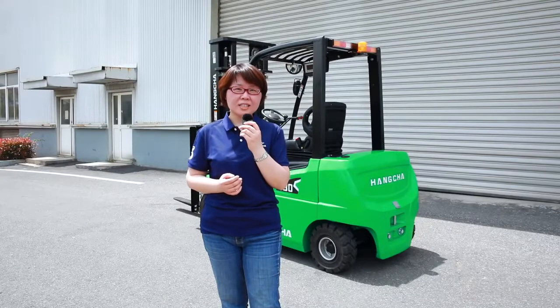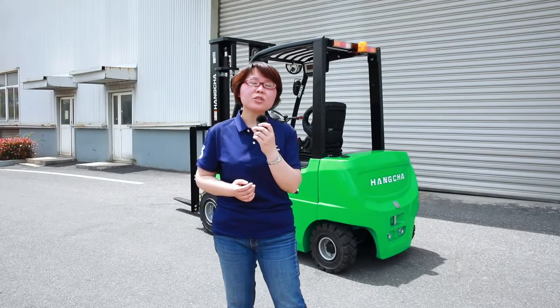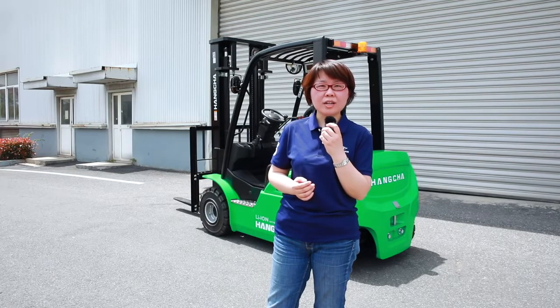Hello, welcome to Houncha TV. I'm today's host, my name is Judy. Today I will introduce the Houncha XC lithium forklift.